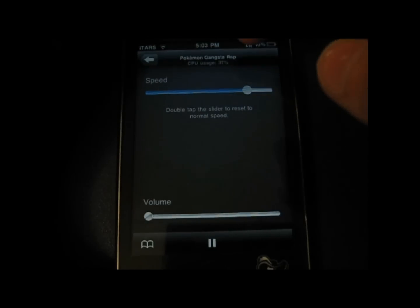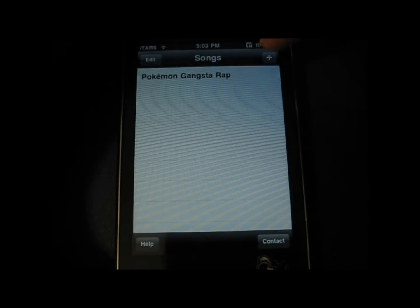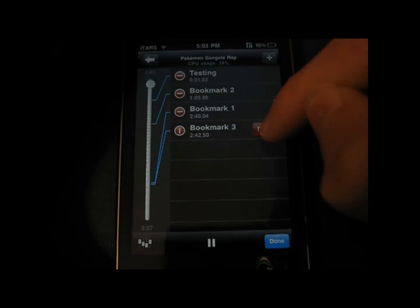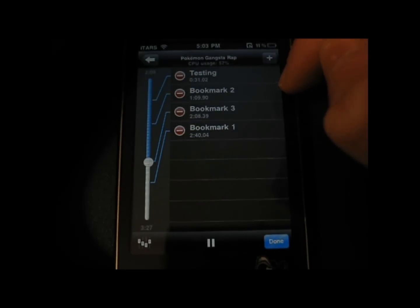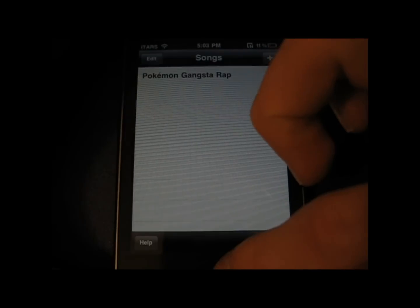I definitely recommend this app because it is great for learning. You can just go back and practice the spots that you need practice on. I only give it a 3 out of 4 star review though, because I am not certain that it is worth $9.99. I think $4.99 would be more reasonable. But anyways, this is a great app so I definitely recommend you check it out. Peace.